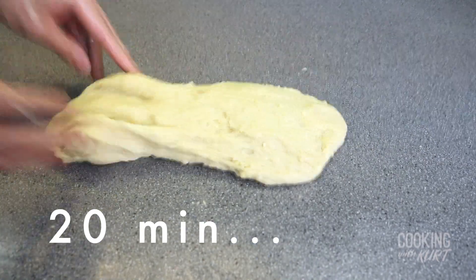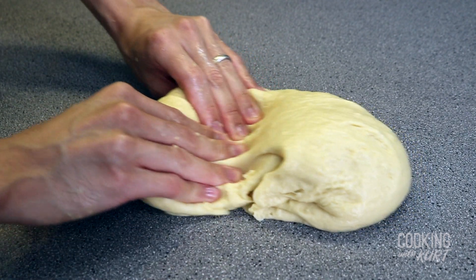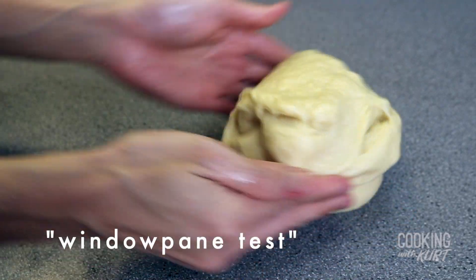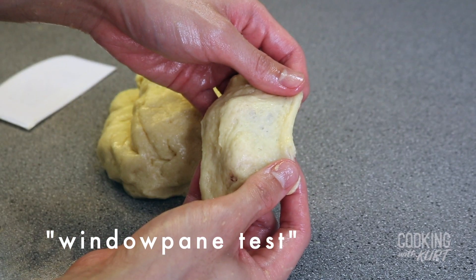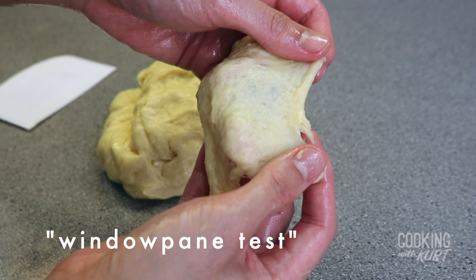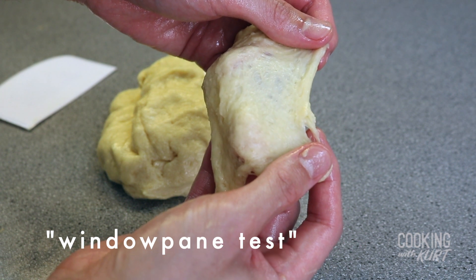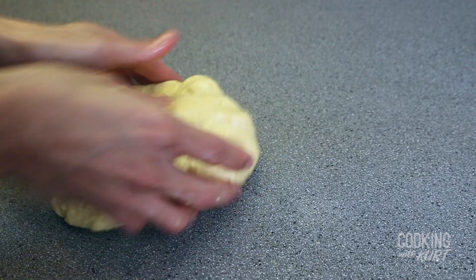This finishes off the development of the gluten structure. You're done when the dough passes the windowpane test: take a little dough, form a square, and stretch it until it becomes so thin you can see a little light passing through it, but it still feels stretchy and elastic. Then grease a clean bowl, form the dough into a ball, and place it in the greased bowl. Cover tightly with plastic wrap.